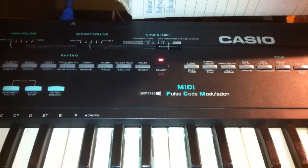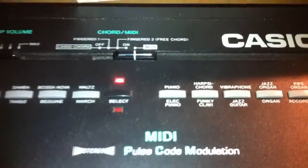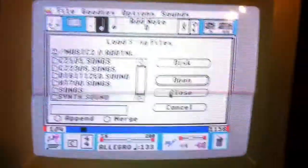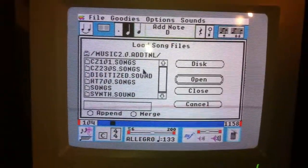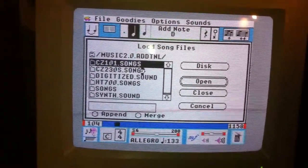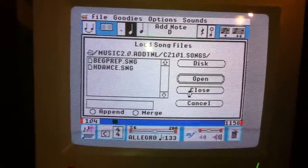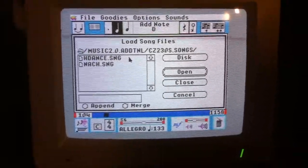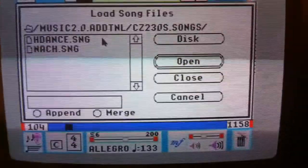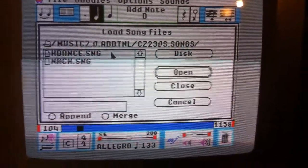I guess late 80s, early 90s — a stereo keyboard with MIDI. And as you can see, it's set to MIDI. I'm here getting ready to load up a song. And so we're going to load a song here. Apparently this Casio is mapped properly to the Casio CZ230S.